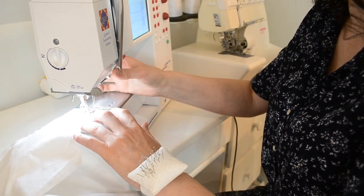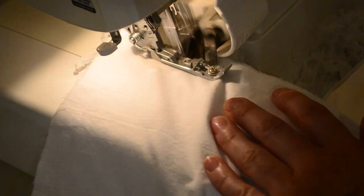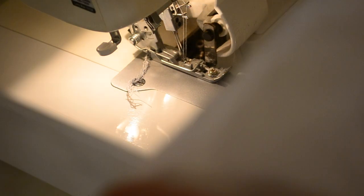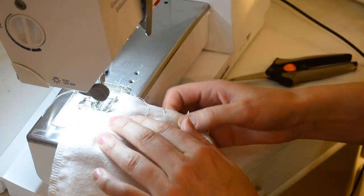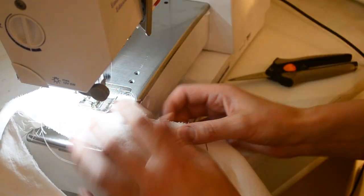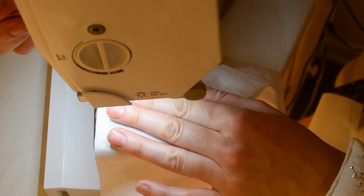Normally this would be the time for clipping curves, but I like to live on the edge, so I send mine through the serger — not too close to the seam, though. Skydiving? Schmydiving. This is the real adrenaline rush. And this is the end result. Give it a good press and there it is, nice and neat and tidy. Then I sewed the bodice and the bodice lining together at the neckline.